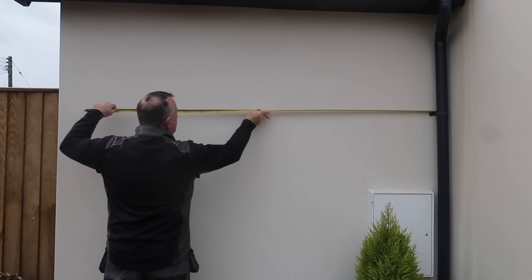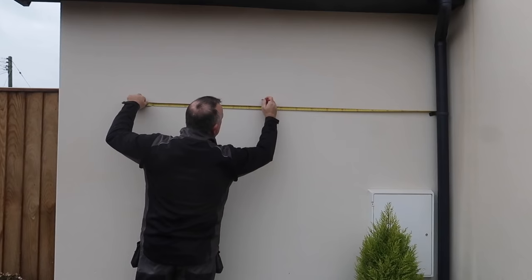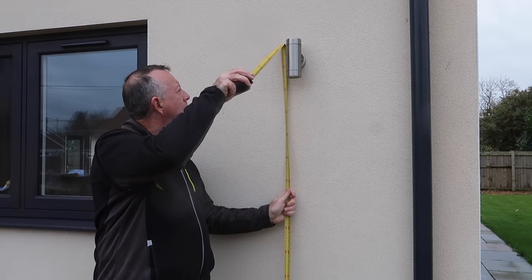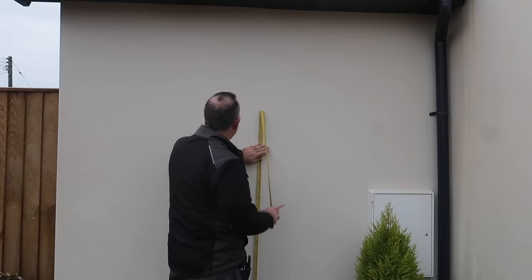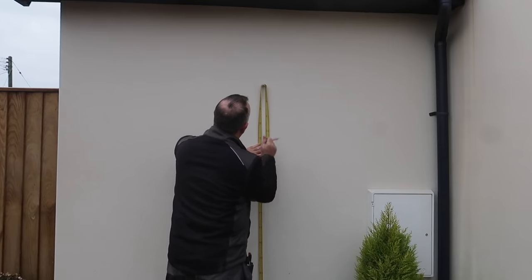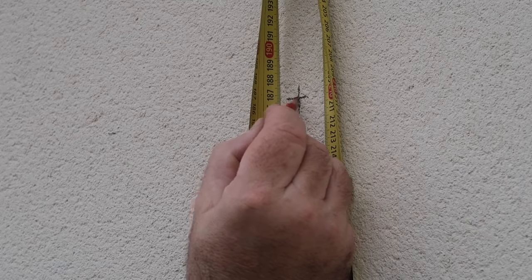I've decided to place it centrally here on the wall, and height-wise the same as the others around the house — until I measure them and realize they're all at slightly different heights. So I pick an average and go for that. As it's not near any other light, an inch or so either way won't be noticed.